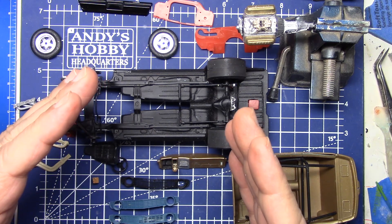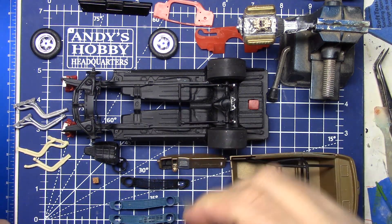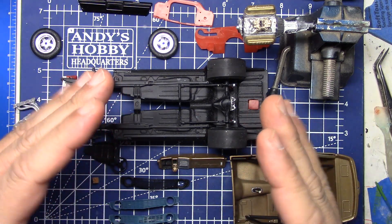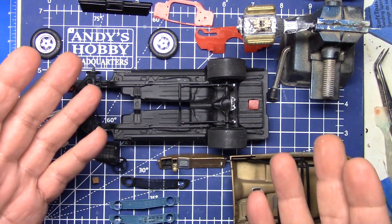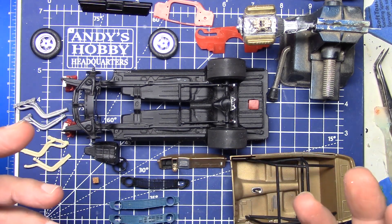Keep gluing those fingers together, keep cutting that styrene like we just did, and keep building model cars. And why? Why build model cars? It's an easy answer: because they're freaking fun. Here's the producers.